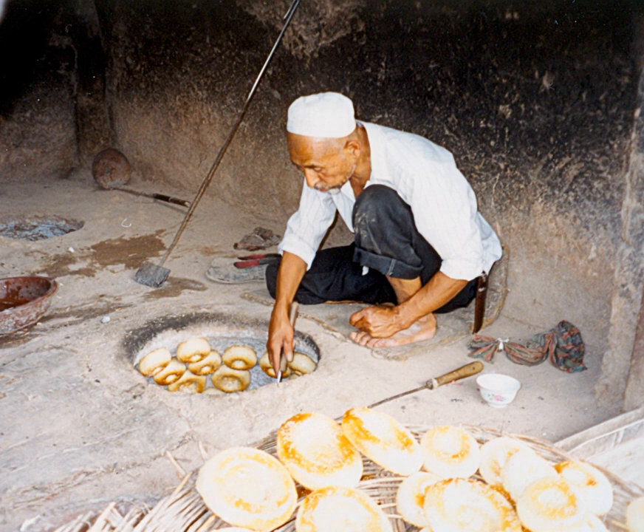Cooking food in tandoori ovens has been around for about five millennia. Remains of the clay oven have been excavated in the Indus River Valley, present-day Afghanistan, Pakistan, northwest India, Iran, and Central Asia.